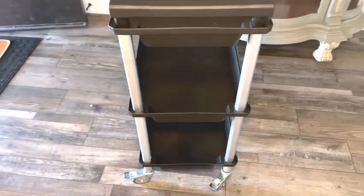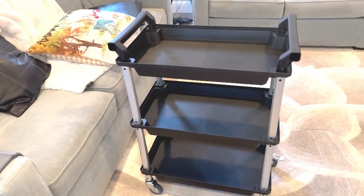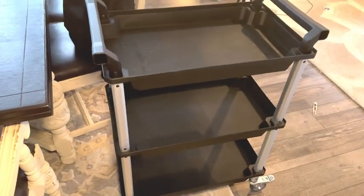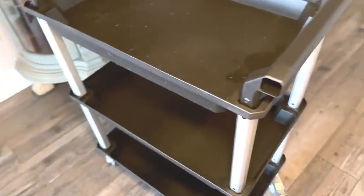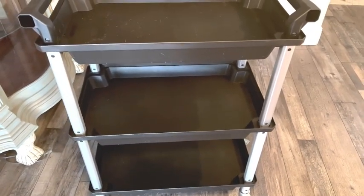This was a little bit taller than I expected it to be, so I'm showing you pictures of my couch and table to give you an idea of the height. This cart is made of aluminum beams and wheels, and it has thick plastic shelves.